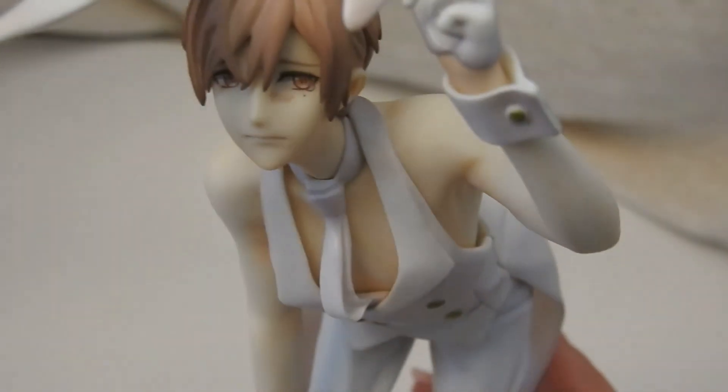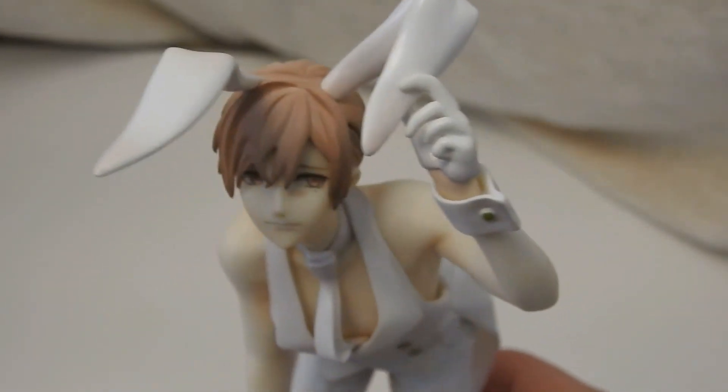Let me do a close-up. There's his poor little face. Oh look, they have the mole — it's so cute! He's checking out his bunny ears.